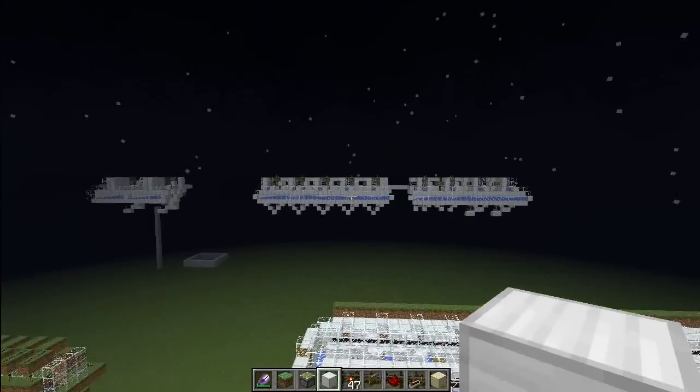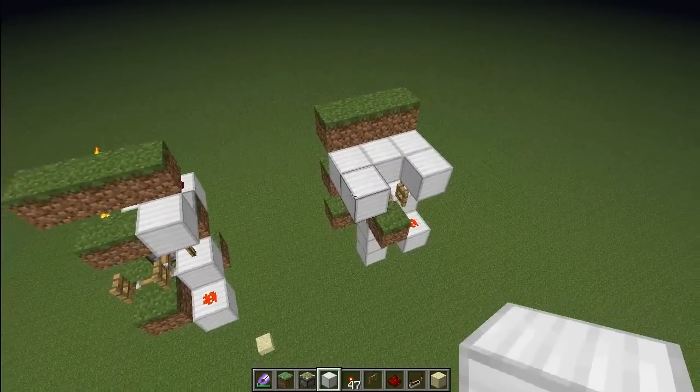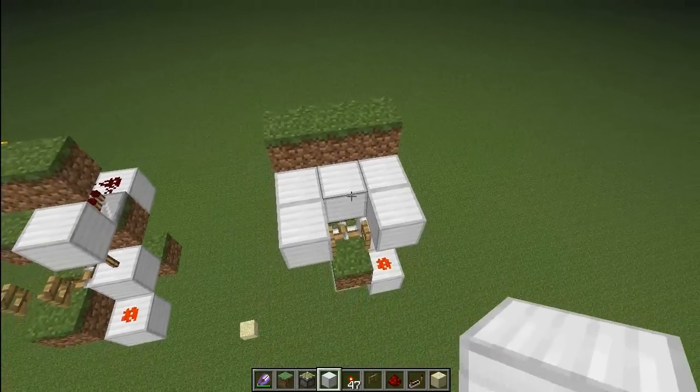I'm pretty happy with this design. I had a lot of different designs before but they were much bigger and much more complex, so it took me some time to find this one. You also need to make sure that the sheep can't get out.